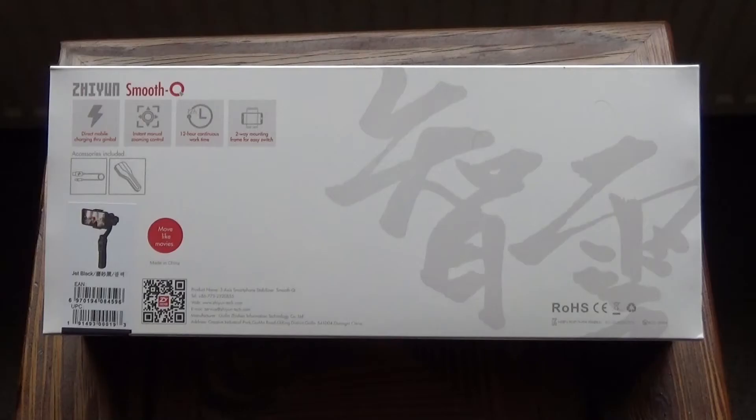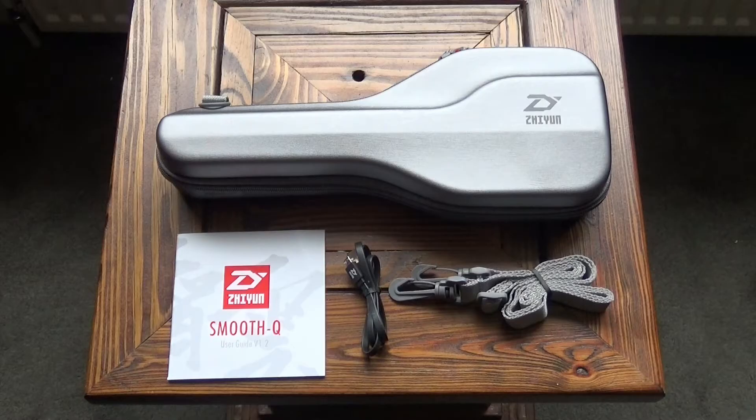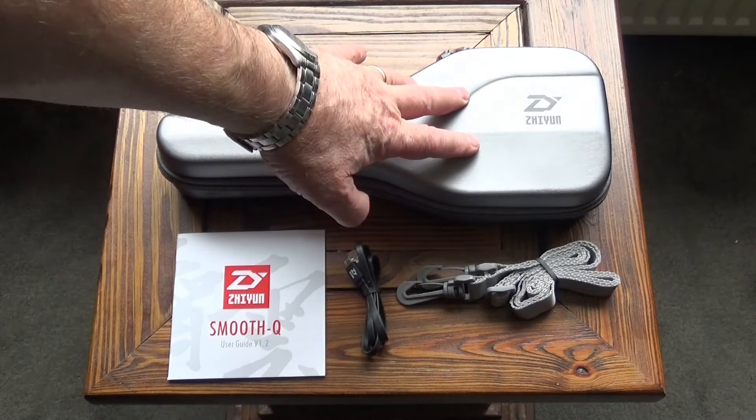This is how it arrives. Inside the box is the gimbal, a strap that attaches to the case, a micro USB to USB charging cable, and a set of instructions.